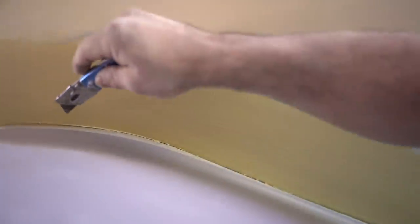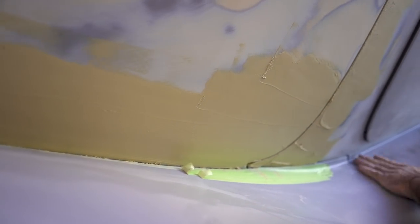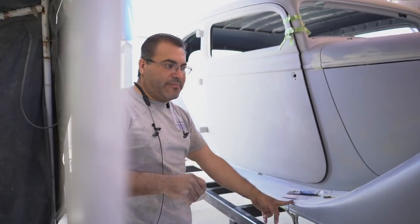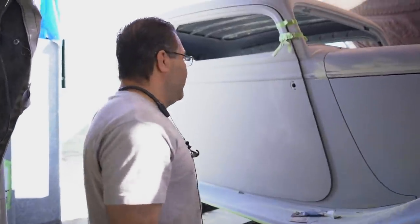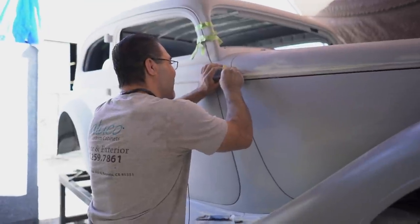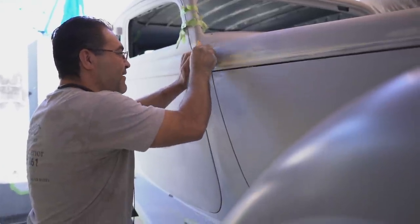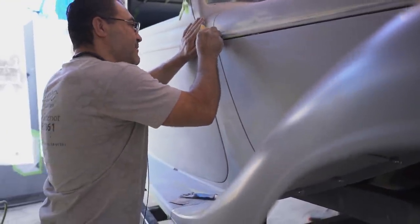I want to shoot primer tonight, block it one more time with 320 — it's going to be ready. We're going to start taking everything apart, check the gaps to know the problems we have. For sure this week — Thursday — we want to start painting. I can say it now because I know where I am. It's hard when you don't know — when I start putting all the fenders and running boards together, that's where I start finding the issues.